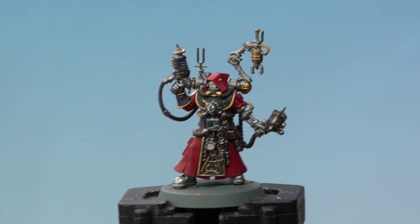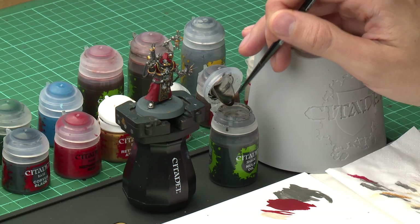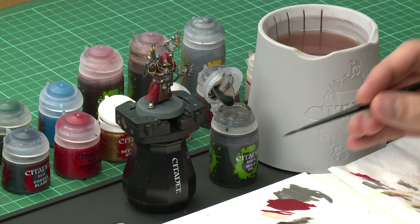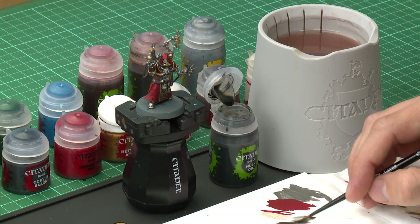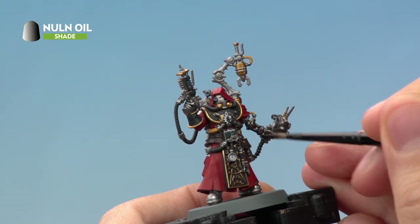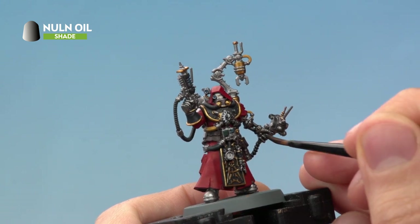With all the base colours applied, we can now move on to applying shade paints to give the miniature some depth. We need three different shades: first Nuln Oil for all the silver details, then Reikland Flesh Shade for the skin, and finally Agrax Earthshade for everything else. Apply Nuln Oil with a medium layer brush to keep it focused on those silver details. Without thinning with water, just make sure your brush isn't overloaded, then apply it straight over the silver so the paint runs into the recesses and gives definition.